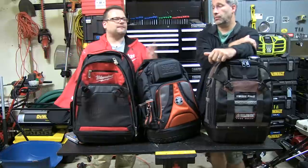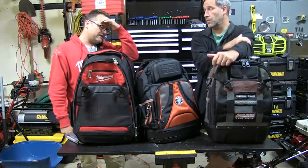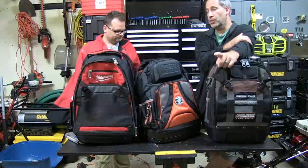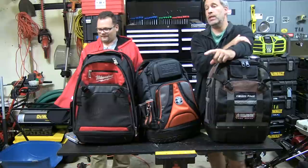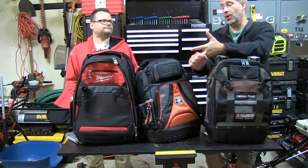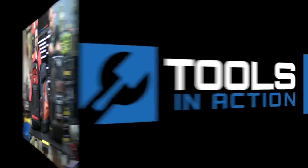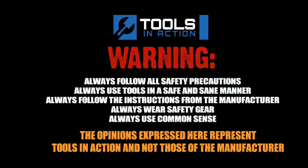RotoZip is one of those tools where it's like a multi-tool — how would I make that cut? Chances are a RotoZip can do it. Don't forget — the Ultimate Tool Bag giveaway is December 25th. For the people who won tonight, email us at social@toolsinaction.com with your name, screen name, and full address including zip code. All right, you guys — have a great weekend and we will see you Monday. Tools in Action. For more exciting tool action, go to toolsinaction.com.